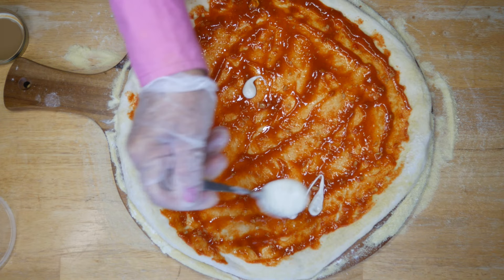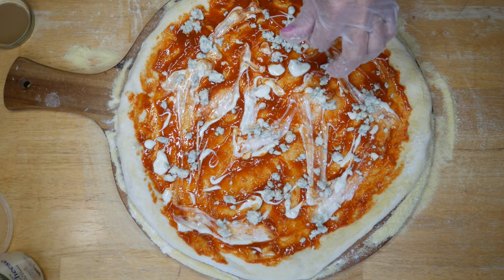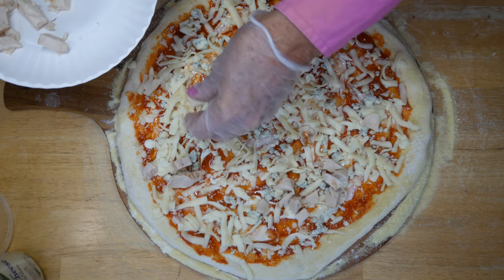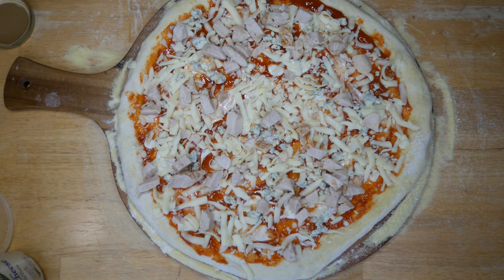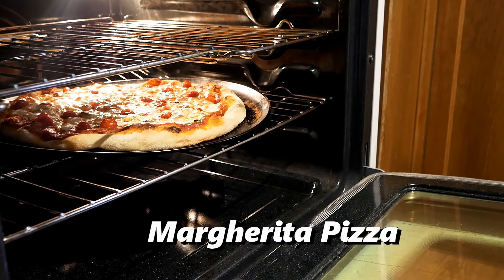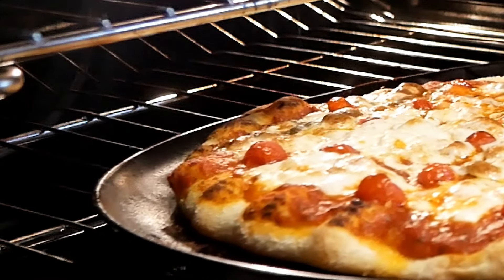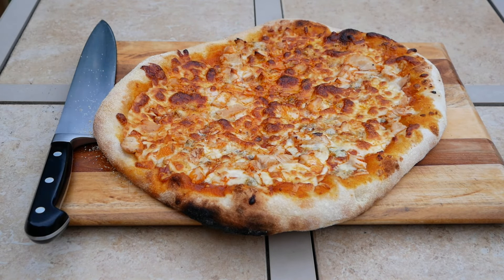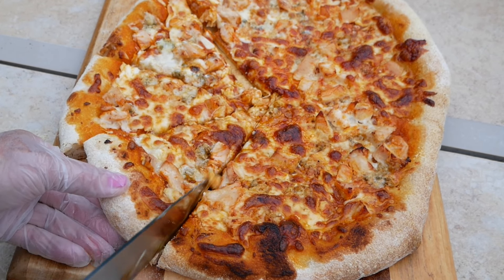Cover the dough with buffalo wing sauce, a little bit of blue cheese dressing or ranch if you prefer, then blue cheese crumbles — we like a lot of blue cheese — and then mozzarella cheese. I use pre-cooked chicken breast from the bags at the grocery store to keep it super easy. For a conventional oven, cook at about 450°F for 15 minutes, on not the lowest rack but one up from there. They always turn out great in a pizza oven too. I hope you give this recipe a try — thank you so much for watching, y'all have a beautiful day!